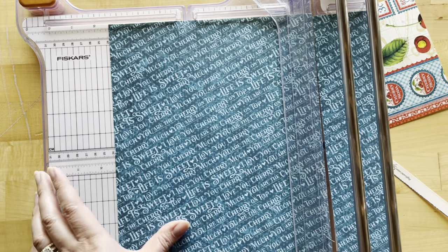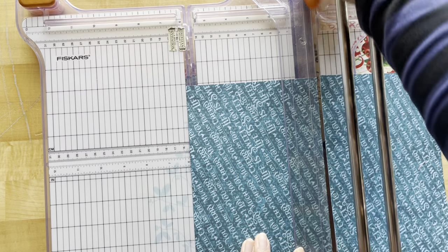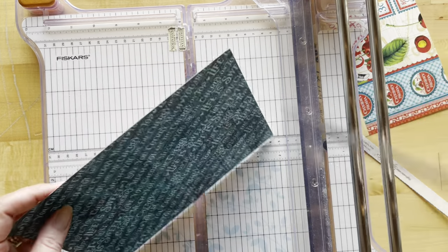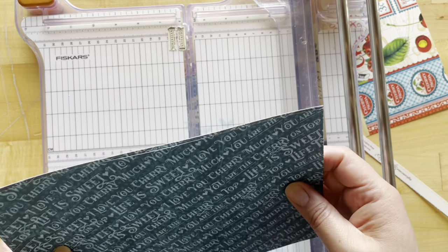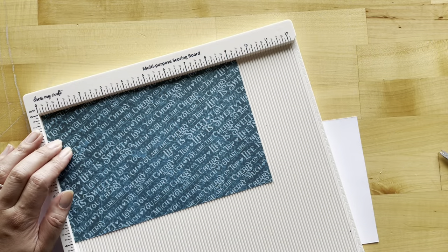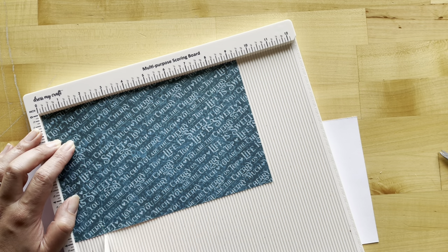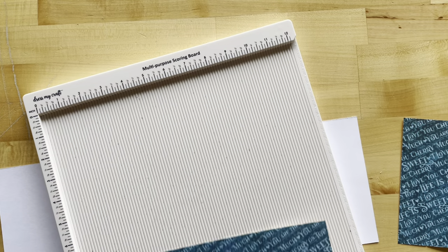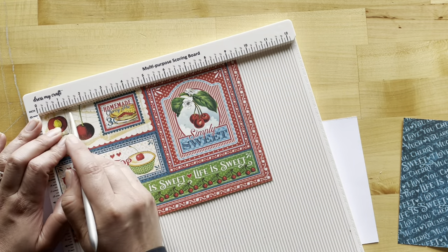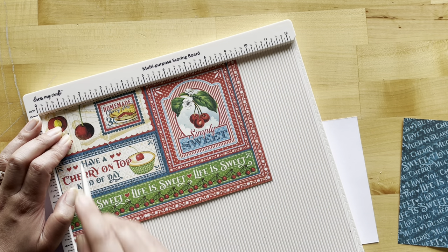For step four, cut a piece of Life's a Bowl of Cherries to nine and three-eighths by 12 inches, then cut this in half so you have two nine-and-three-eighths by six-inch pieces. Take one piece and score it at one and three-eighths from the left — that will be your front cover. Then flip the other piece and score at one and three-eighths on the back side — that will be your back cover.